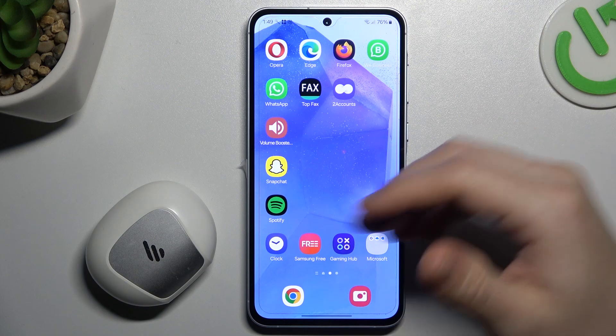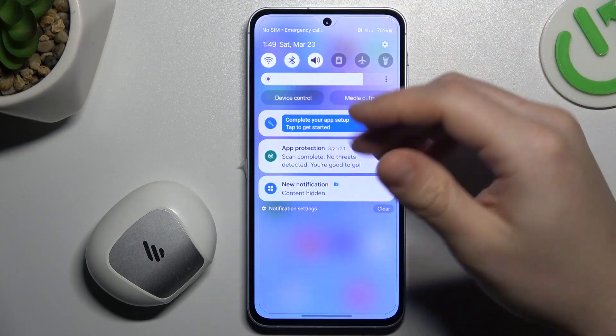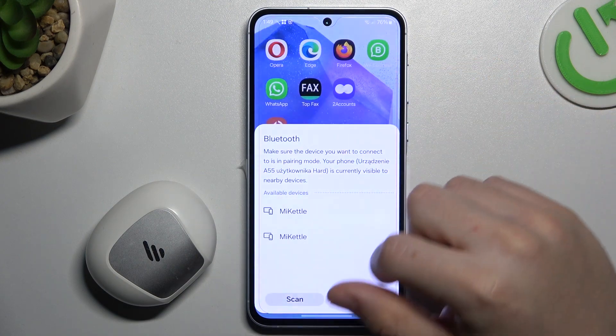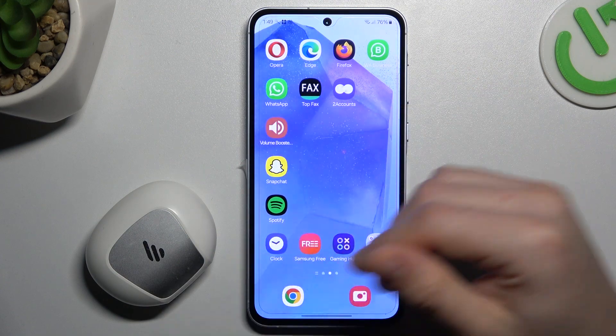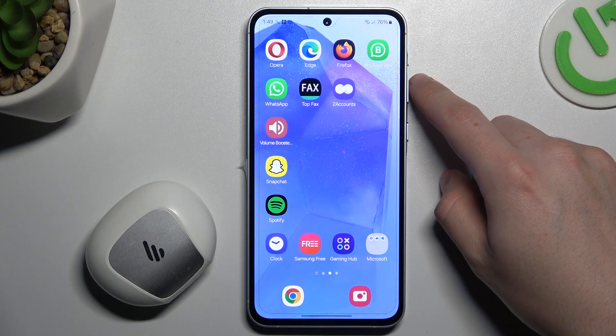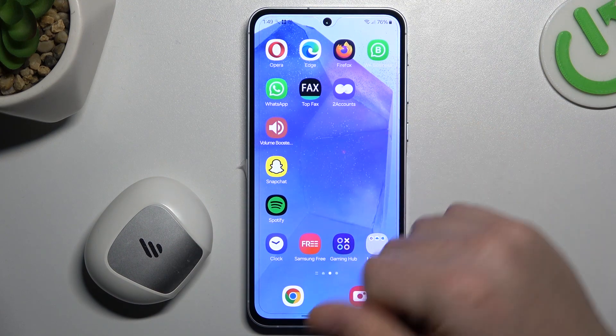So if you have a problem finding your Bluetooth gadget, always start from the simplest way. Restart the Bluetooth — switch it off and switch it on again. You can also try to restart the phone. Make sure that your Bluetooth accessory has its pairing or power mode activated — check the manual or YouTube for your device. Be sure that your Bluetooth accessory is visible to other devices.